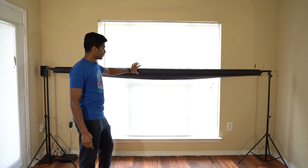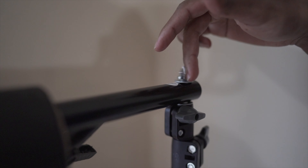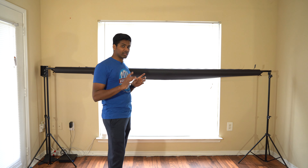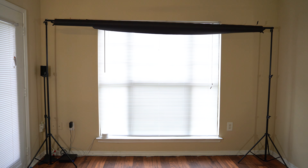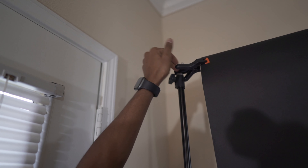The backdrop is a black color. If you want to use black for a lot of studio photos, you can use black. If you want to use white, you can also use black as a multi-purpose paper backdrop. The backdrop is set. We put clamps on two sides, because we put a roll on the weight, so we put a clamp here.